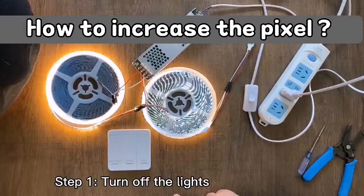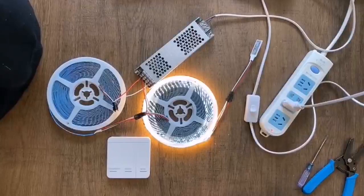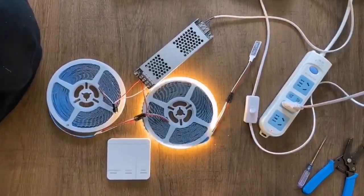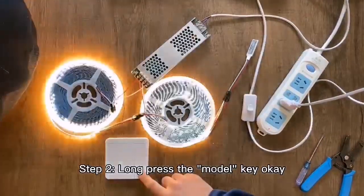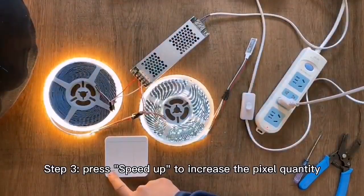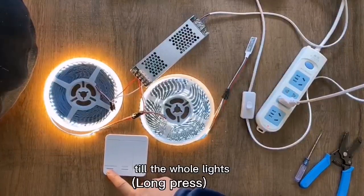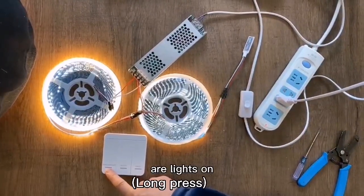Turn off the lights. Step 2: don't press the mode key, speed up, increase the pack's quantity till the whole lights are lit on.